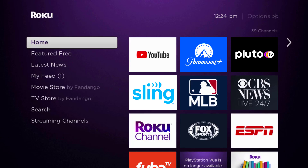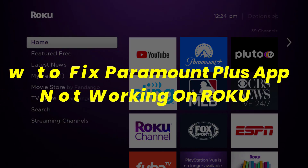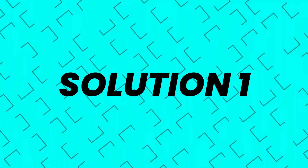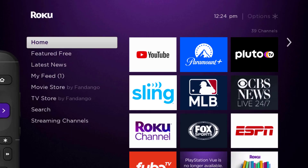Hey guys, in this video I'm going to show you how to fix the Paramount Plus app not working on Roku. First of all, you need to make sure you're running the latest version of the app. Press the home button on your Roku remote.